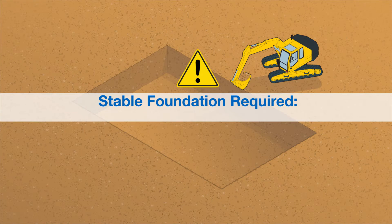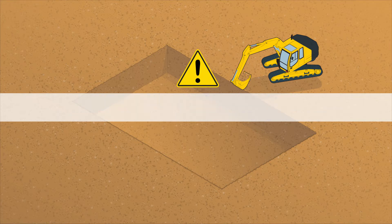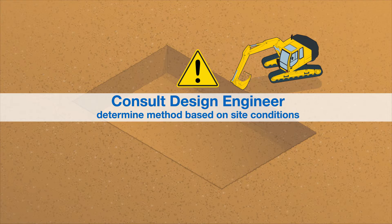A stable foundation is required for installation. If water or unstable soils are present, take appropriate measures to ensure you have a stable foundation. The method used to remedy the issue will depend on your specific circumstance. The design engineer should be consulted to determine the appropriate method based on the site conditions.